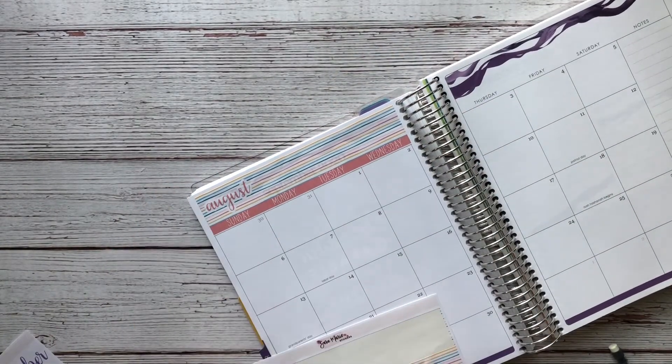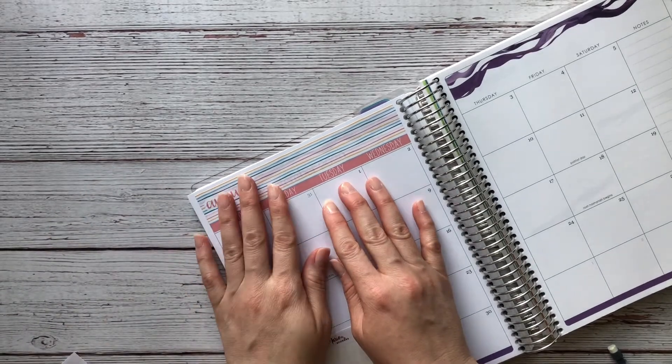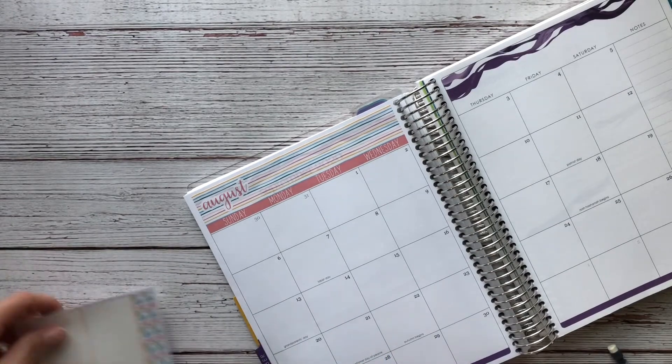I know it says August, but I'm going to use this one and try to cover it on the top and see how that works out. As you can tell, it's already giving a whole new look to it.